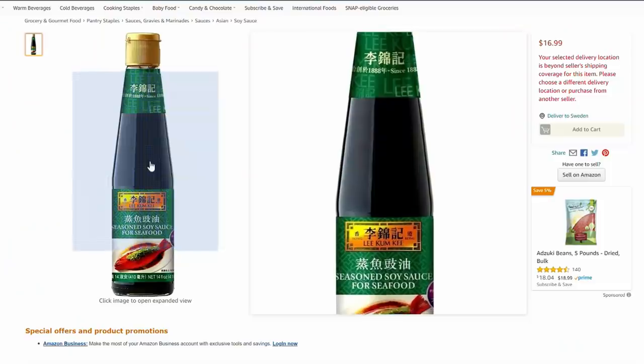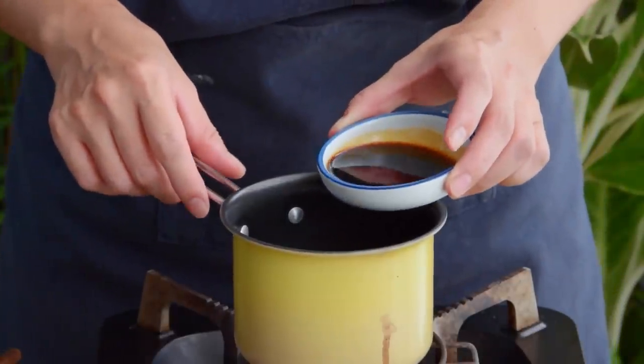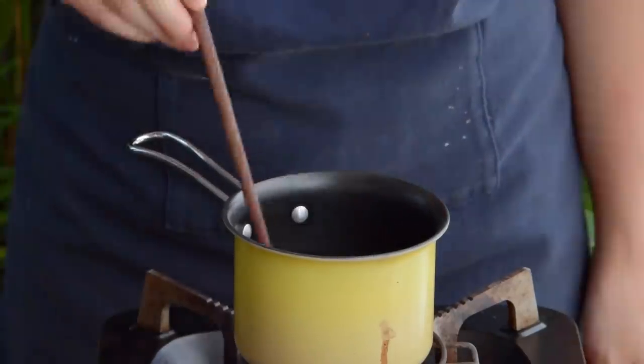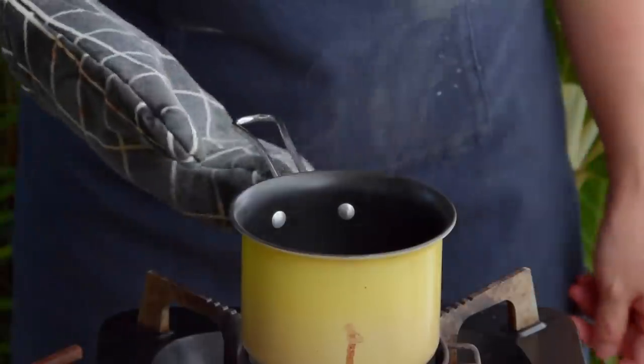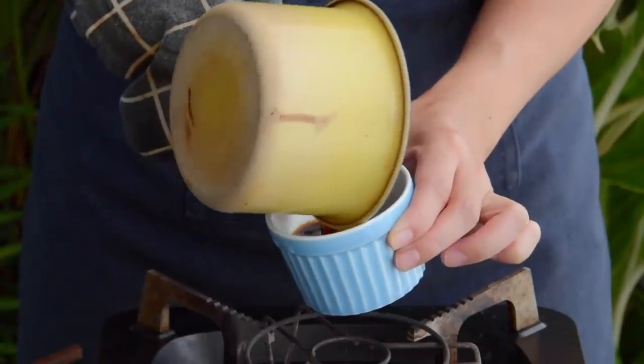Next, seasoned soy sauce. This is actually a product you can just buy at most Chinese supermarkets, often labeled as seasoned soy sauce or seasoned soy sauce for seafood. But making it is also very easy. Just combine 2 tablespoons of soy sauce, 2 tablespoons of water, and 2 teaspoons of sugar into a tiny saucepan. Heat on low, bring it to a boil, and let it cook for a minute. Then heat off and set aside.